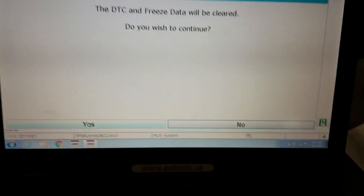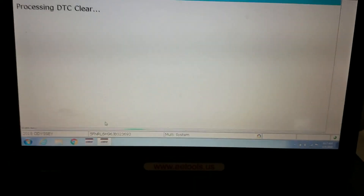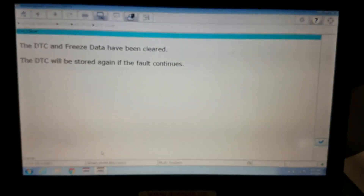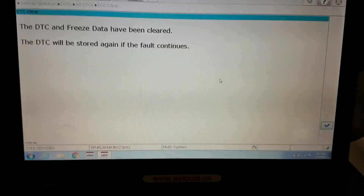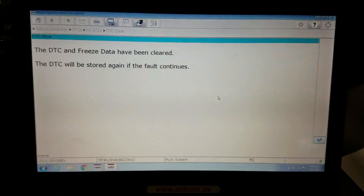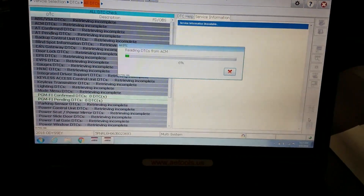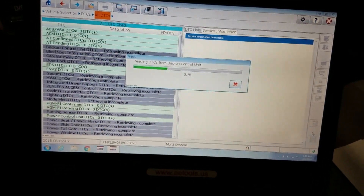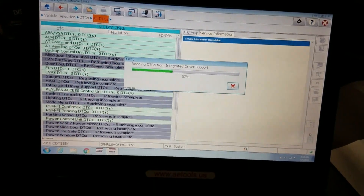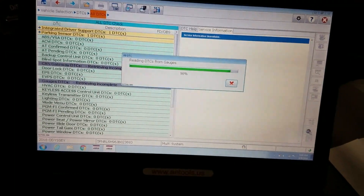It asks 'DTC and freeze frame data will be cleared, do you wish to continue?' — yes. So for anybody wondering how this software performs through HDS Tools and interested in getting it, this should be a nice little overview. It says everything has been cleared, and now it's going to go back automatically and read the codes again. We'll see if we still have a current code — and it looks like yes, we still do.